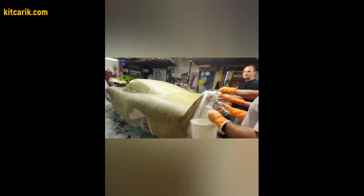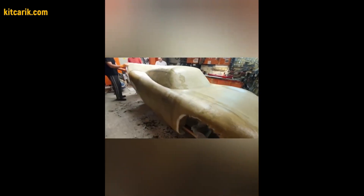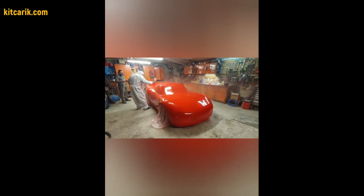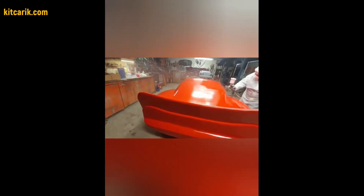Someone covers the layout with epoxy resin and someone with paint. After preparing the surface of the layout to the ideal, work with resin and glass fiber is carried out to make a finished fiberglass body — a future kit car. There is nothing difficult in this. The main thing is to do everything in stages and then everything will work out.